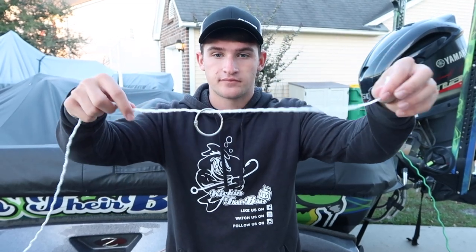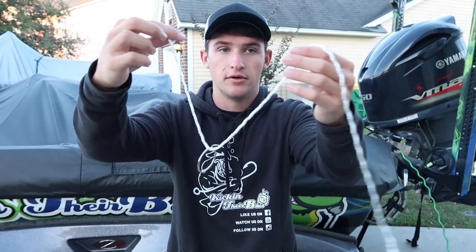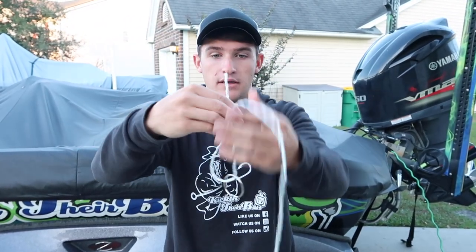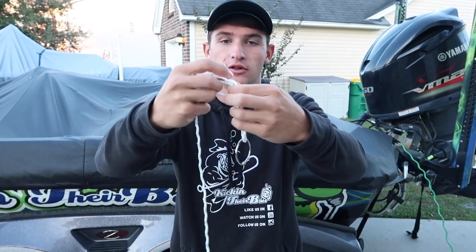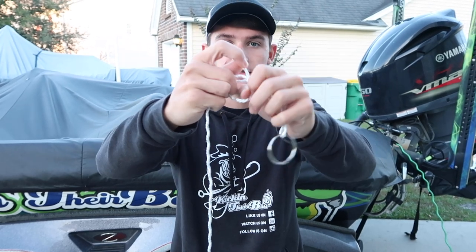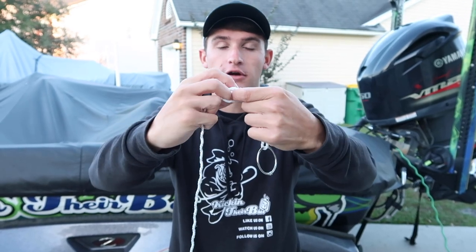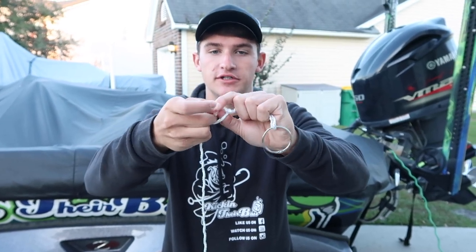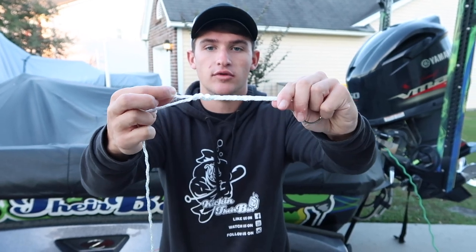Simply, you're going to go right through the bait just like that. You're going to take your tag end and wrap it around your hand to create a loop just like that. Then take your tag end and loop it around four to five times — I'm only going to do three just because this is rope and it's going to be a little difficult. Then you're going to pull it tight.